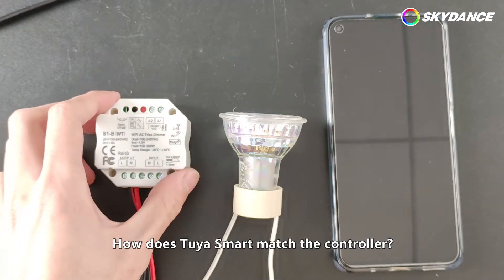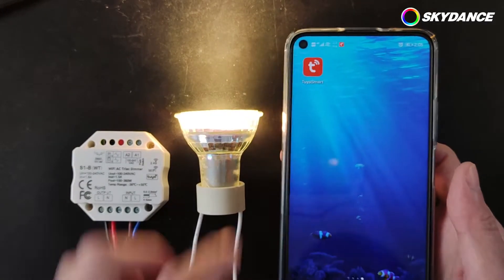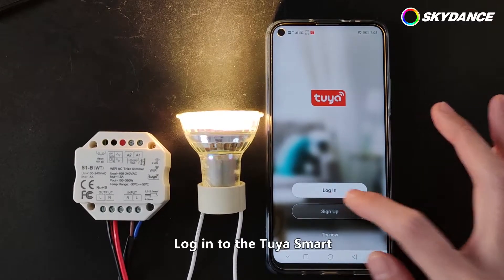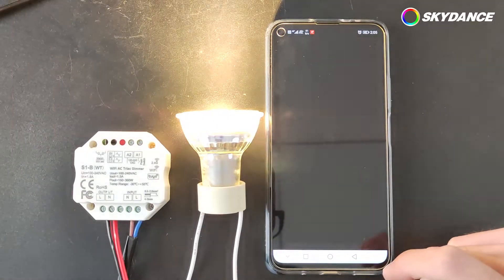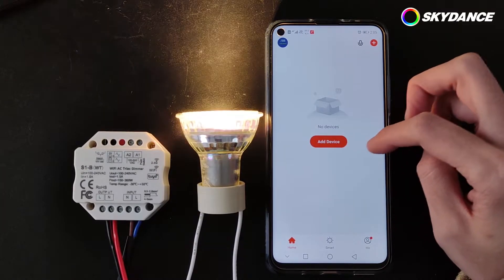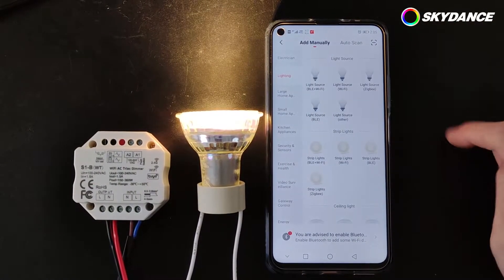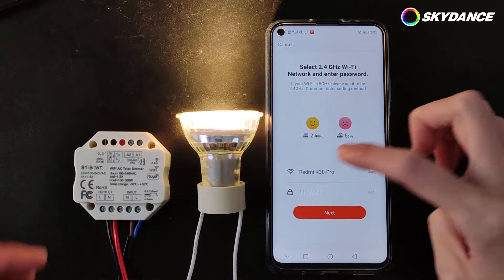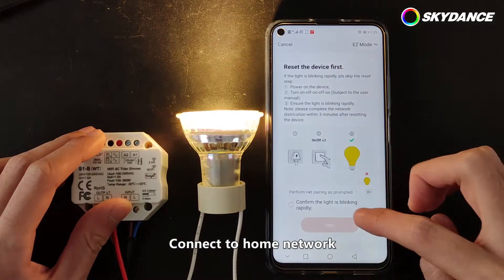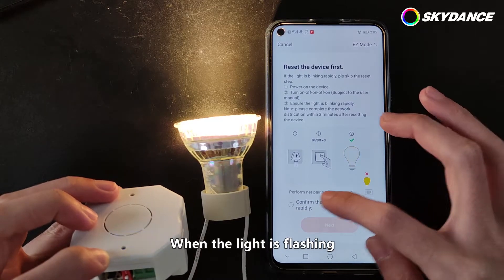How does Tuya Smart match the controller? Login to the Tuya Smart. Click on the plus sign. Select Lighting, then select Lighting Source, Wi-Fi. Connect to Home Network. Press the match key. When the light is flashing, click Next.